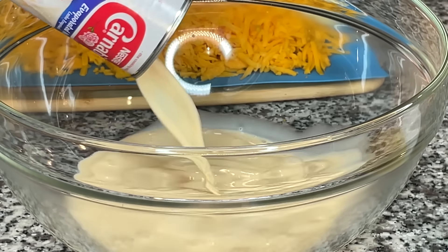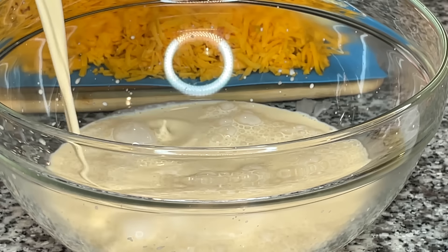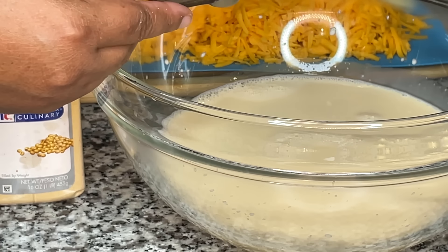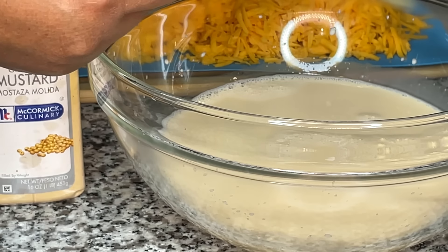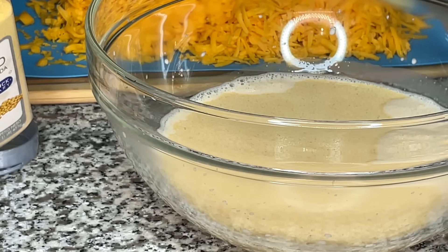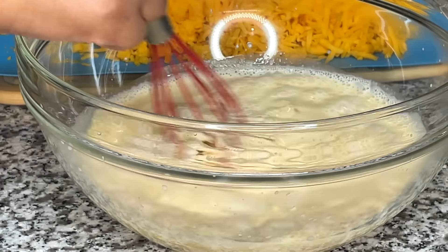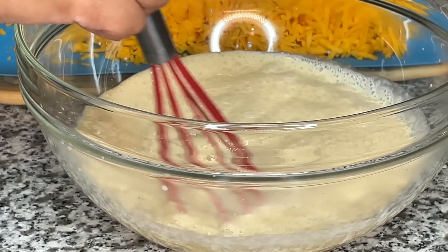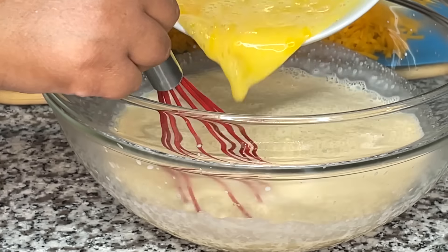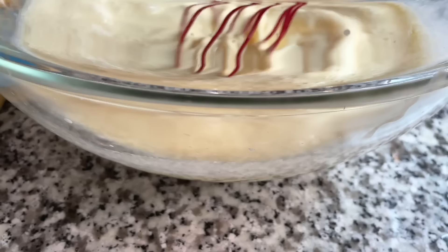Evaporated milk is creamy and luscious because some of the water that occurs in dairy milk has been evaporated out — about 30 to 40 percent of the water is removed, which is why it's so creamy. I pour both cans into a big bowl and then I add onion powder and ground mustard. If you've never added these, start with half a teaspoon of onion powder and one teaspoon of ground mustard, stir it in, and taste the evaporated milk to see how you like it. I personally use a full teaspoon of onion powder and a full tablespoon of ground mustard. Add and taste before adding the egg, because you don't want to taste raw egg.